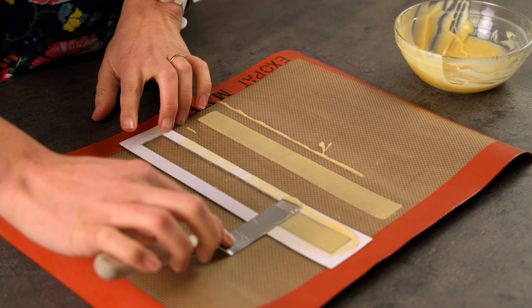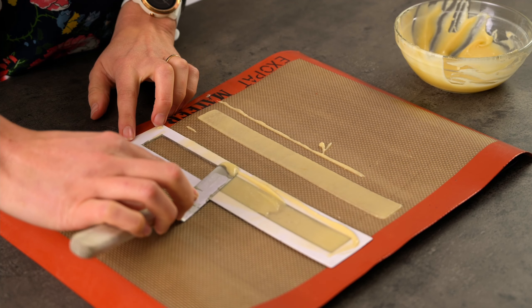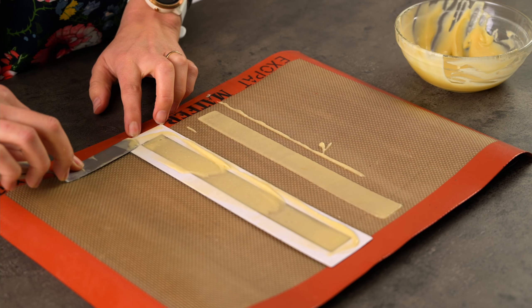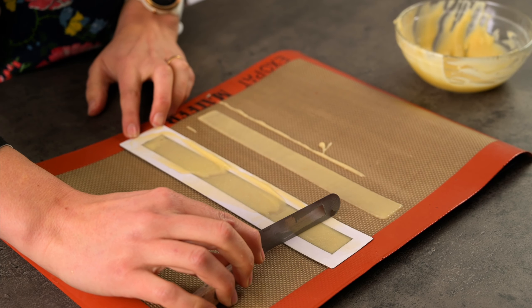Don't go baking too many of these at once. You only have a few minutes once they're out of the oven to work with them. You wouldn't want a whole tray crisping up before you get a chance to shape them, so only bake two or three per tray.